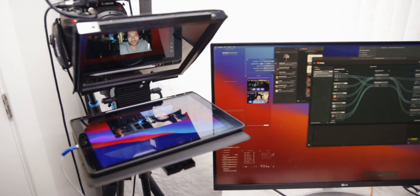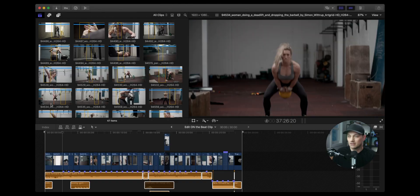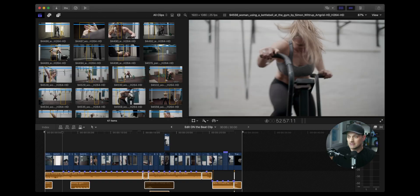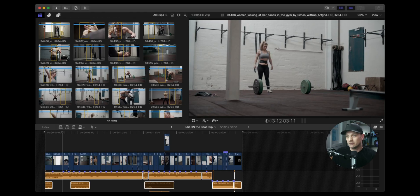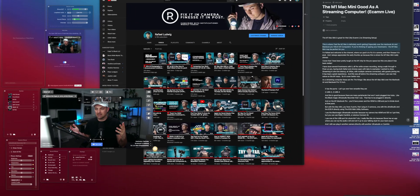The Mac Mini is silent, even when I'm using the iPad with Sidecar to do interviews during the live streams. Recently I was doing an editing demo on a live stream, and the whole system remained silent and ran smooth the entire time — all while streaming, playing back, playing music, and recording the live stream session to the SSD.